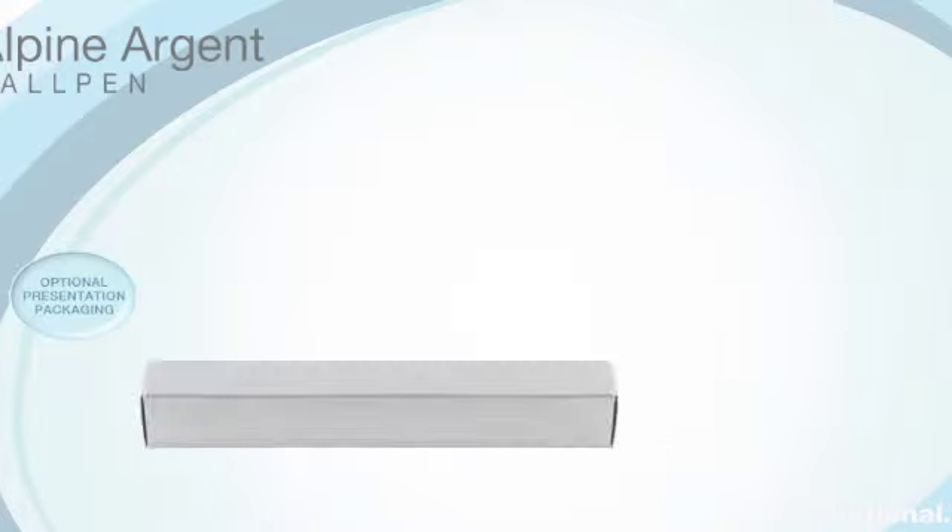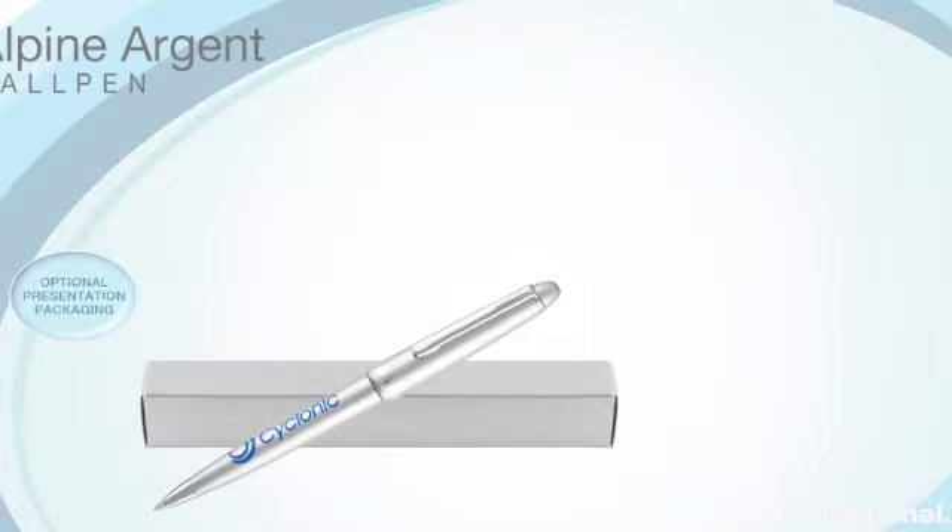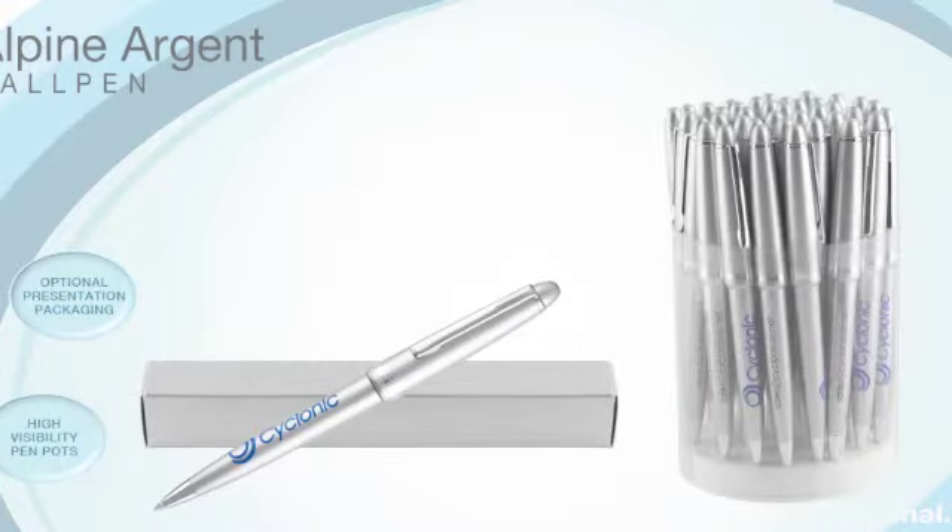It can be supplied with a range of optional presentation packaging, including high visibility pen pots to display at your next corporate event.